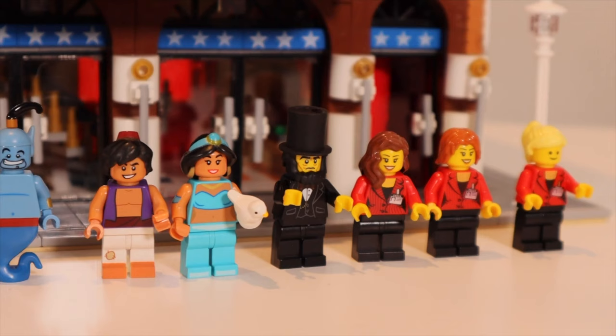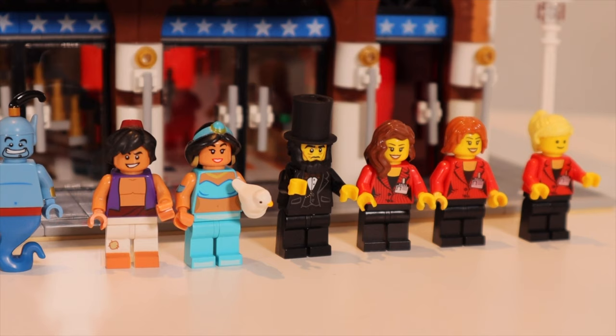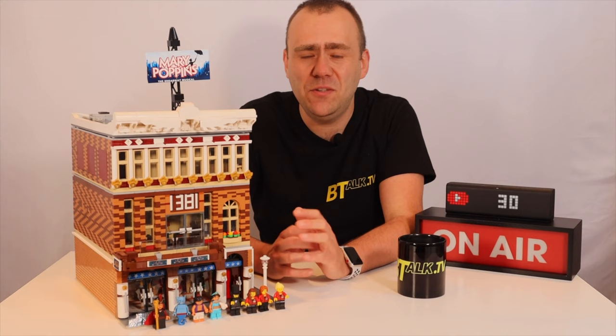The minifigures also include the theatre staff — we've got some ushers, and we've also got Abraham Lincoln who, as you know, sadly met his demise in a theatre setting. Then you've got Princess Jasmine, Aladdin, the Genie, and Jafar who are the stage actors. This was the second MOC I created after the church MOC, which I've covered in an earlier review.